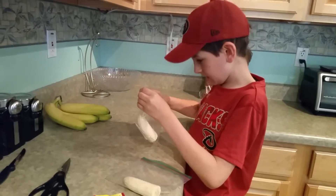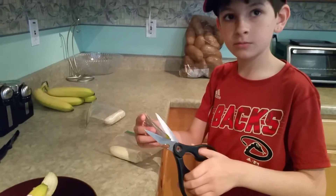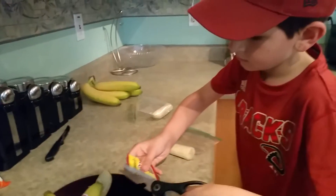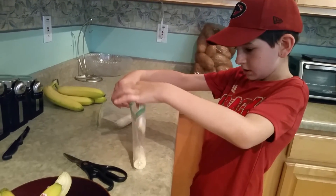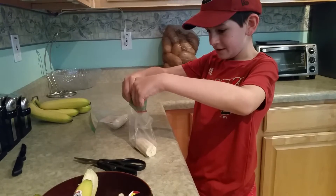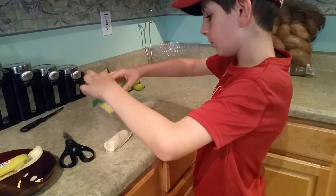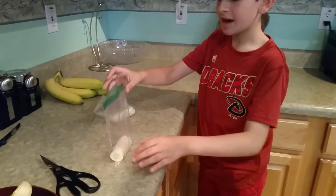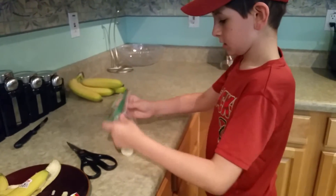Now grab the scissors and cut the yeast packet again — carefully cut it diagonal. You're going to make a big enough hole so the yeast can come out. I think that's good enough. Open that up and carefully pour it in — pour all the yeast in. Wow, that's a lot of yeast. Do you think we should pour all of it in? Yeah, why not? It is a big banana. Close it up and then mix the yeast — shake it up a little bit.